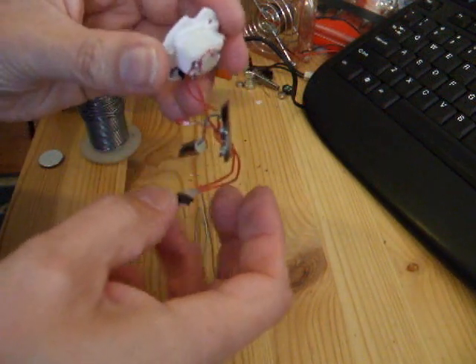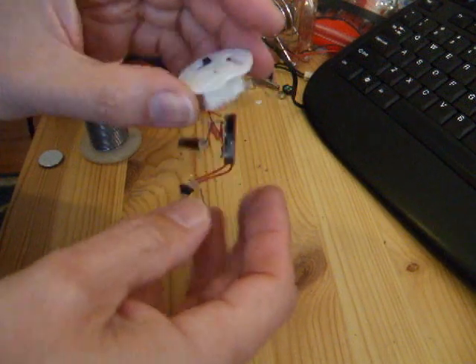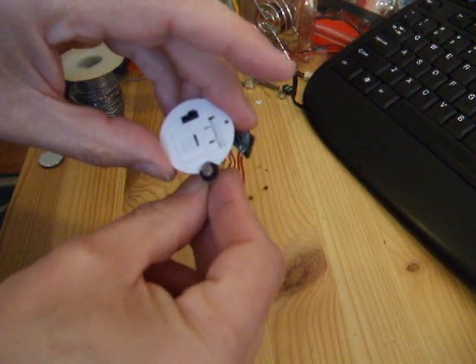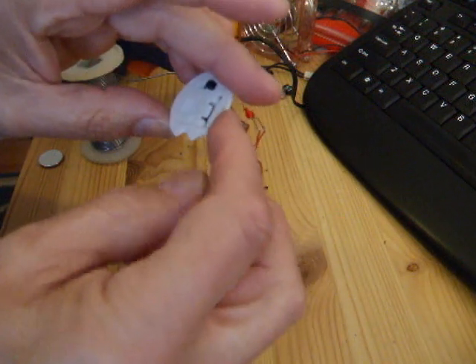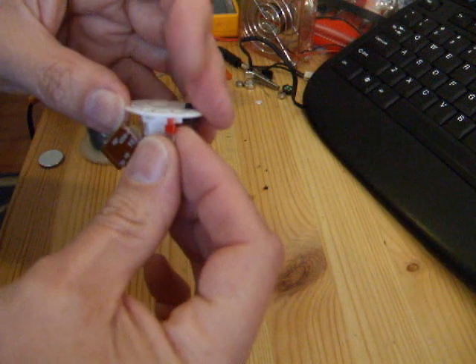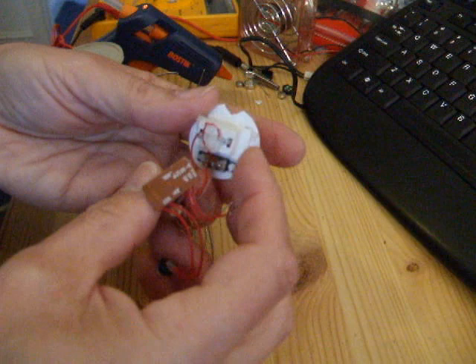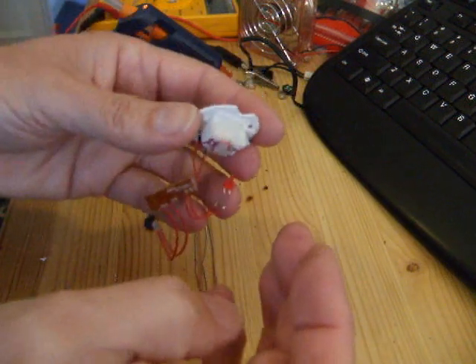I've actually tidied up some of the old hot glue, ready to put it together. I've cut a little slot there — I'm going to stick the detector up there. Drilled a little hole over there for my little LED; it just happens to fit through there. So I'll stick it together and then put the legs on afterwards.